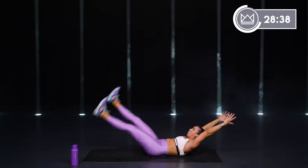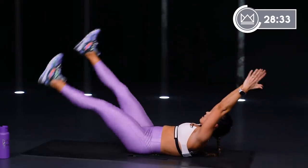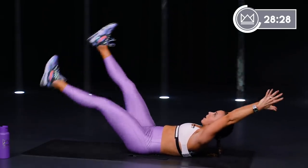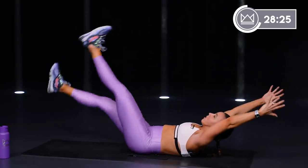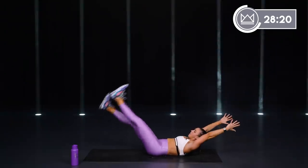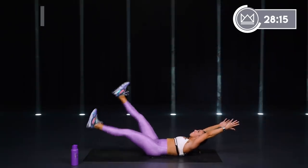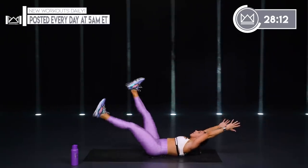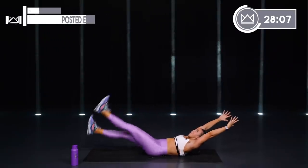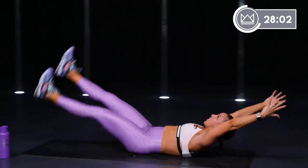Right here — flex your toes back towards your knees. I want you to crunch your shoulder blades up just a little bit and think about tailbone — butt reaches to the floor. Hold right here. Last 20 seconds — the lower you go, the tougher this is. You've probably figured that out by now. If you need to move up a little, that's okay.